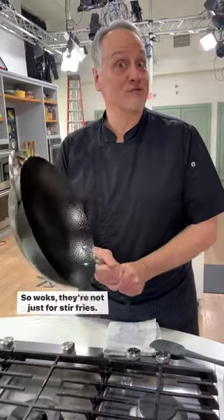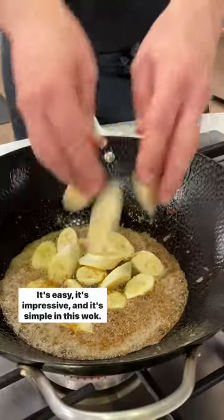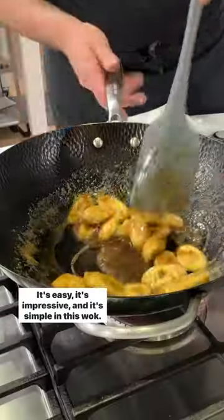So woks — they're not just for stir-fries. Let's make some dessert: Miso Cardamom Bananas Foster. It's easy, it's impressive, and it's simple in this wok.